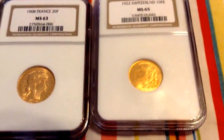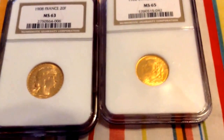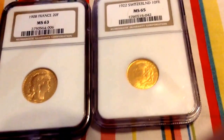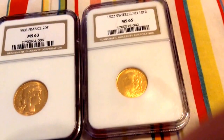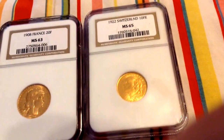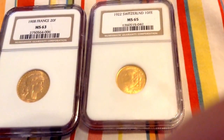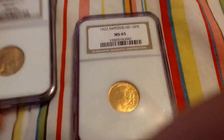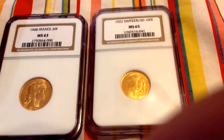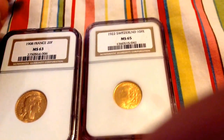The Latin Monetary Union was established by Napoleon III, Emperor of France. Basically, what Napoleon wanted to do was to establish a standard coinage among all member nations of the Latin Monetary Union. The members include France, Switzerland, Italy, Belgium, Greece, and Spain.